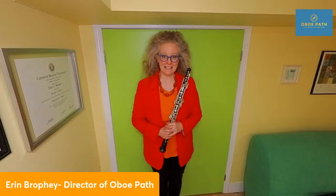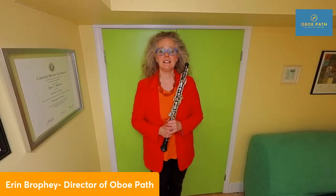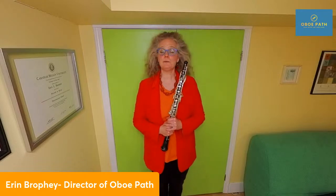My name is Erin Brophy. I am the principal oboe player of the Saskatoon Symphony and the University of Saskatchewan Sessional Lecturer. Thank you so much for joining me today.